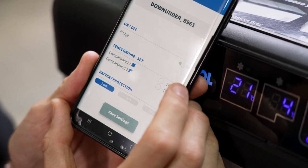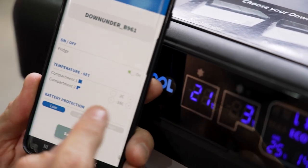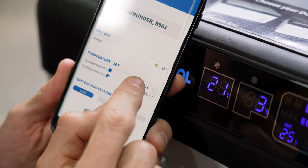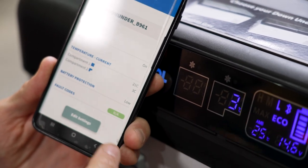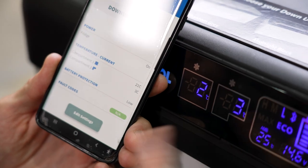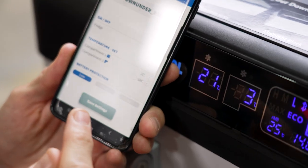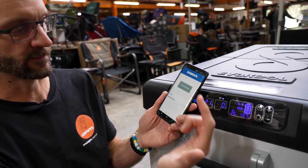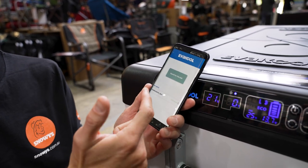Going back into settings, we can change compartment temperatures. The big square compartment correlates with the square one, and the little L-shape correlates with that shaped compartment. If I want to change compartment one to four degrees, I push the little plus button and click save settings — and we can see that's changed to four. You can also change the battery protection level from the app, but you can't change the eco mode from here. It's an easy way to control your fridge from inside the tent, from the dash while driving, or sitting around the campsite. You can also control multiple units from the one app.